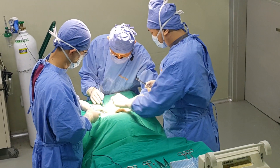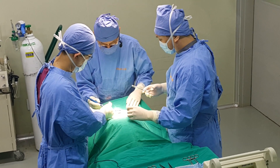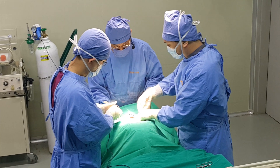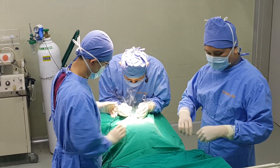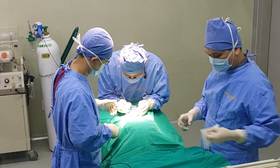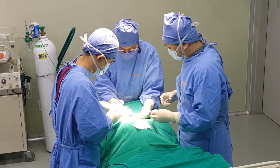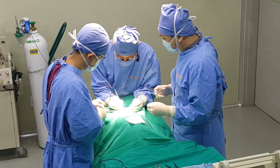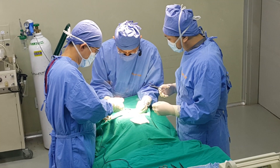Maybe that's an exaggeration — less than ten minutes. This technique was developed by Dr. Hong. We've made it much more efficient.